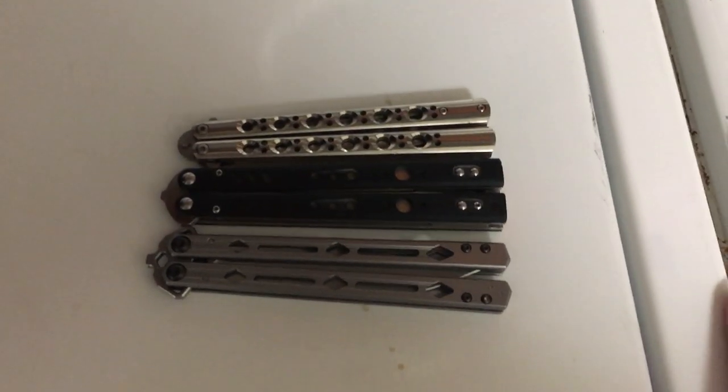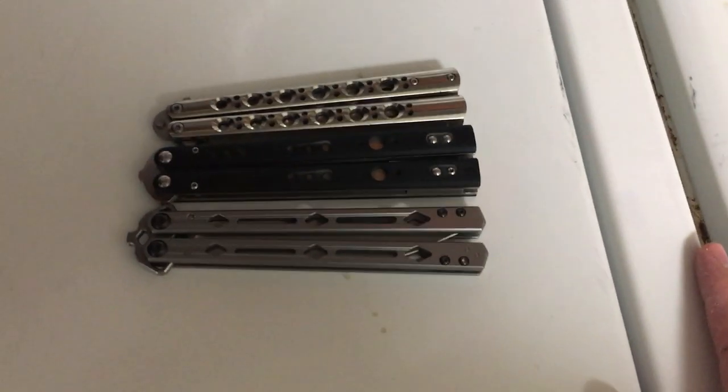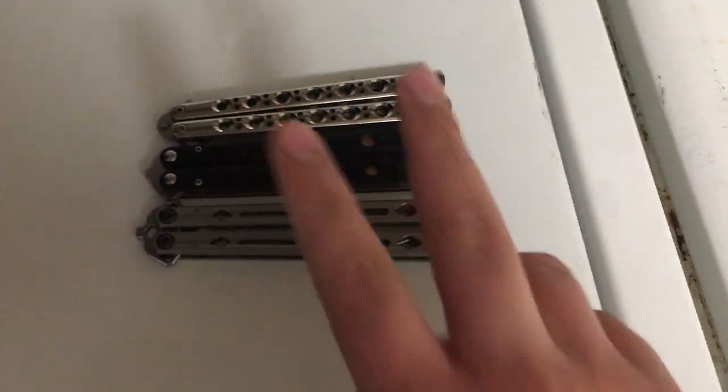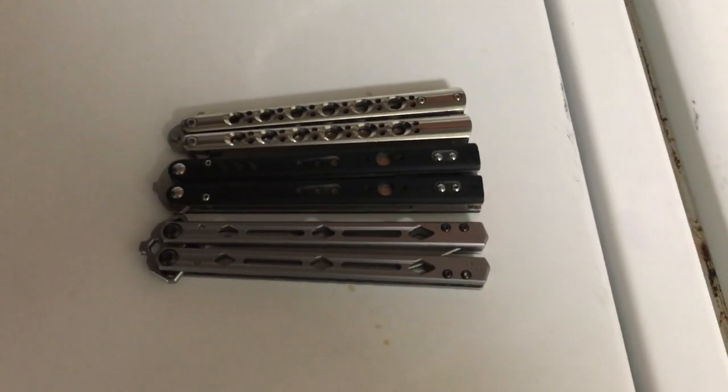I do intend to get a Squid Industries balisong very soon. Their Kraken just came out and I've been looking at that thing — might get it. Hope you guys enjoyed the video. Peace, guys. Have a good one. See ya. Be safe out there.